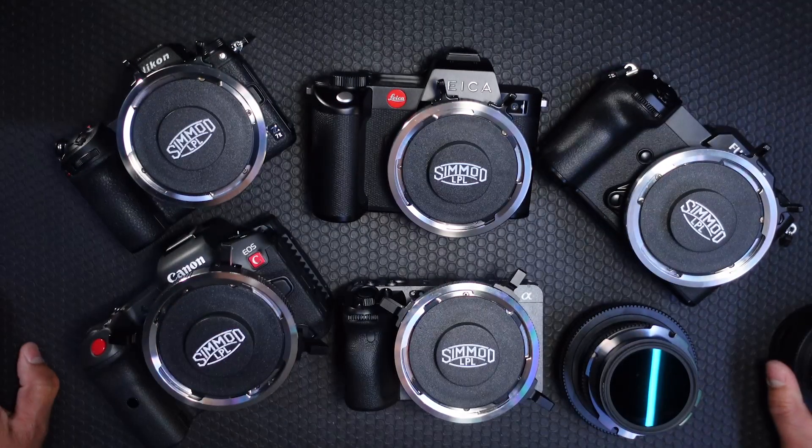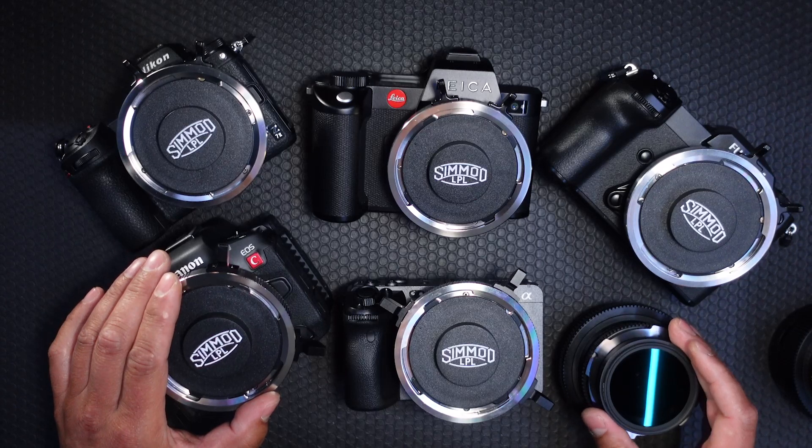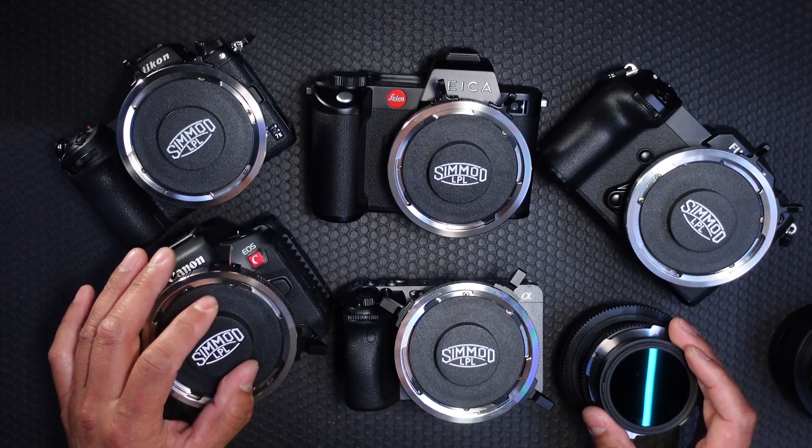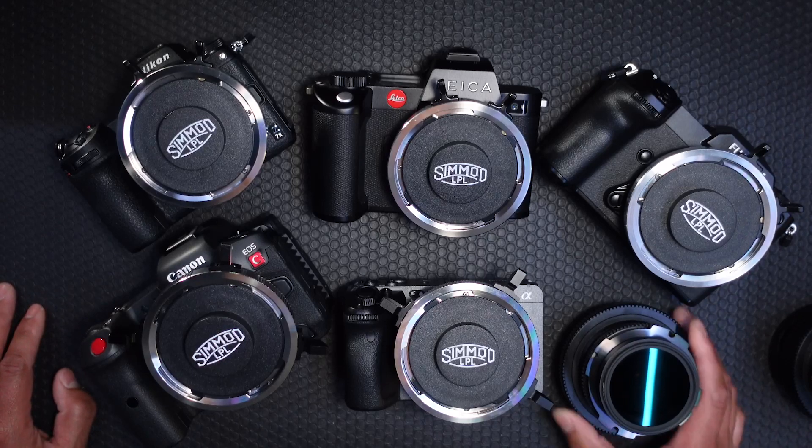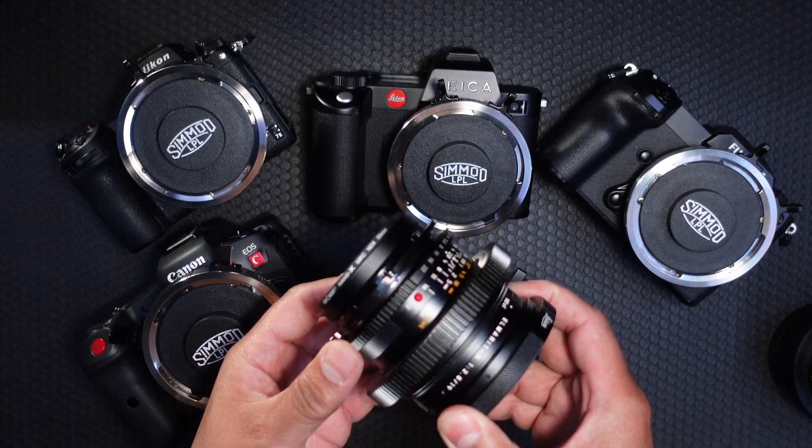There you have it. These 5 cameras can all accept LPL mount lenses. You do not need an Arri Alexa 35 or an LPL mount camera in order to use LPL converted lenses.